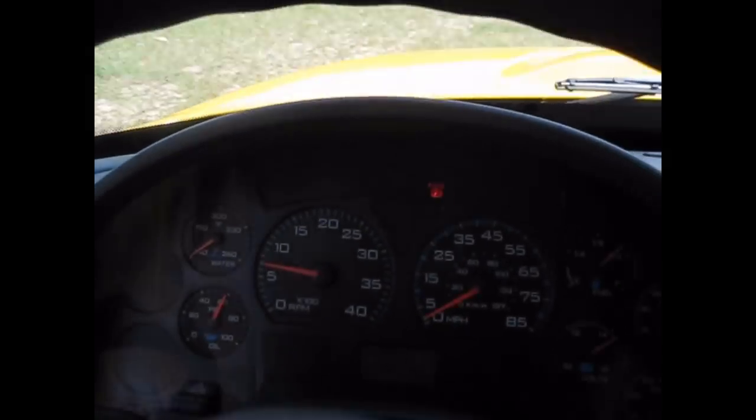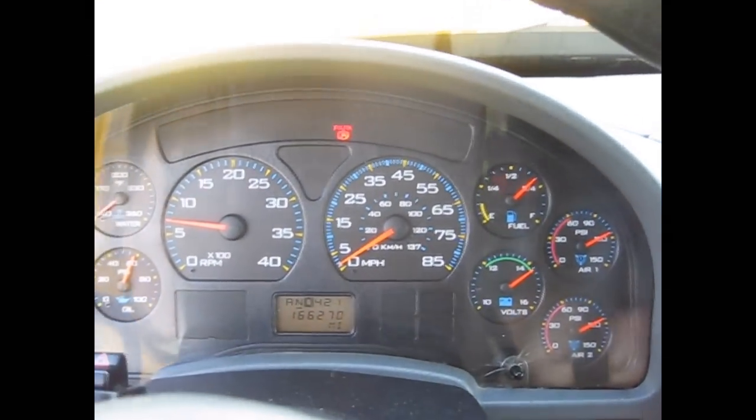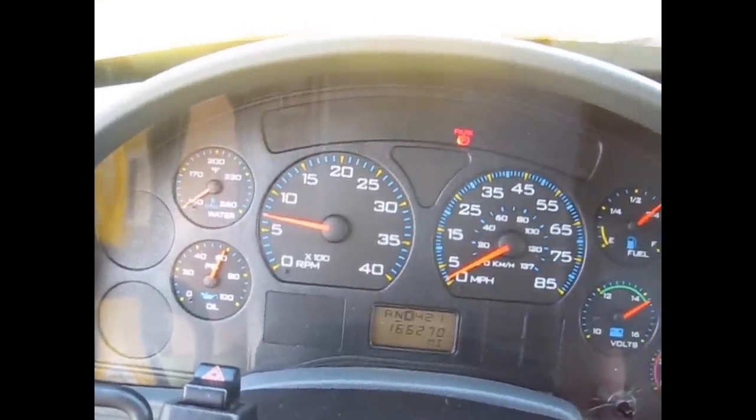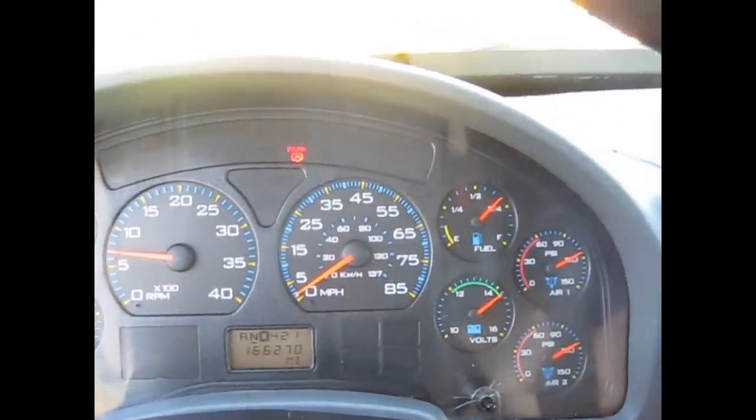This truck has an auto shutdown, which I hope to show y'all. I think it's got to sit here and idle for about 10 minutes, and it'll turn itself off if you don't touch the accelerator. But we'll see.